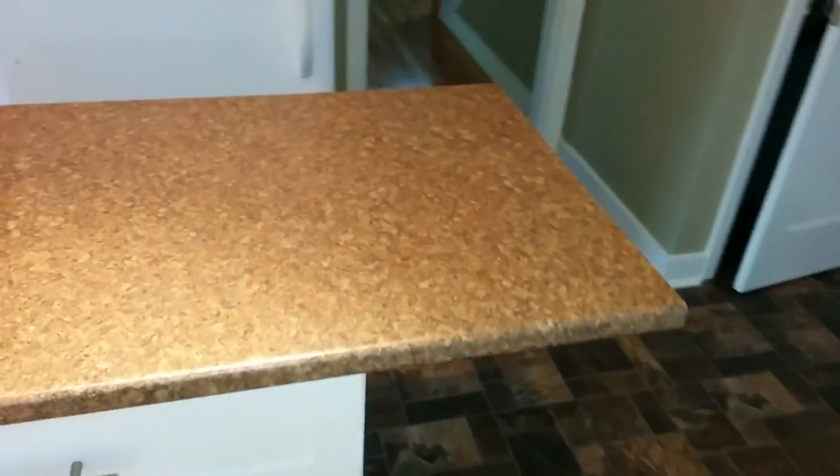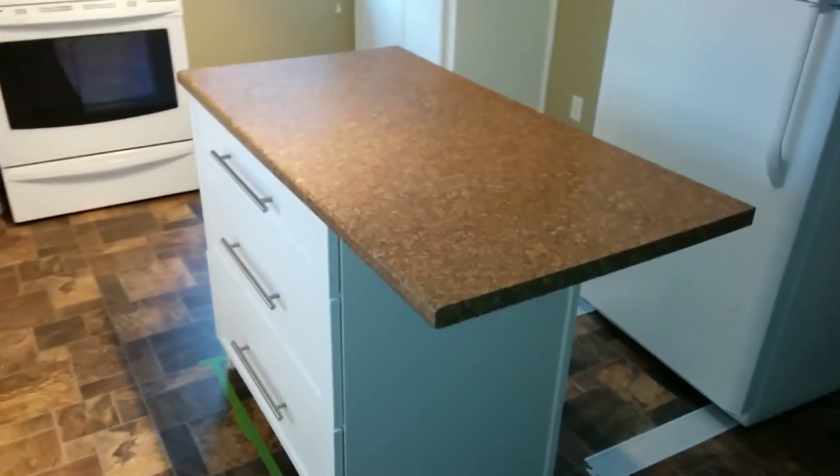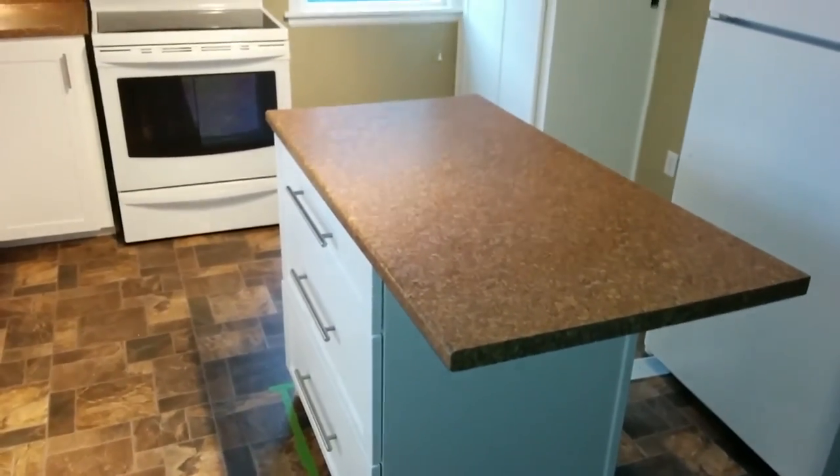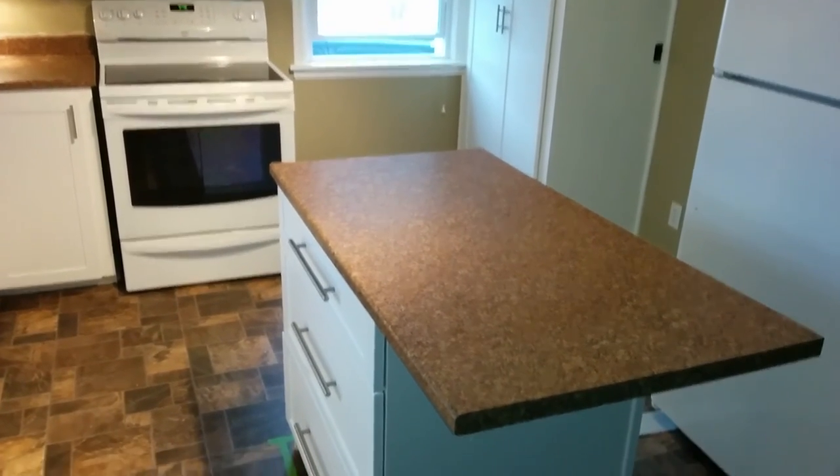This kitchen took me four days to do. The cabinets were white before but they were just painted and the paint was chipping, therefore it wasn't a real good finishing job — it was about three years ago that they had this kitchen painted.